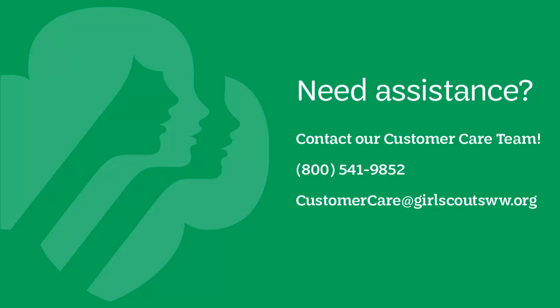Remember, our customer care team is available to assist you if you need help with any part of the process. You can reach them at 800-541-9852 or customer care at girlscoutsww.org.